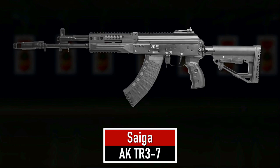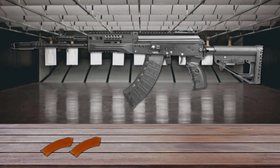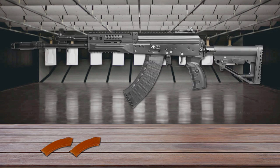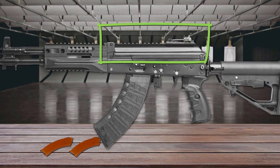Number 10 is the Saiga AK-TR-37. The Saiga AK-TR-37 is a civilian version of the AK-12 and AK-15 carbines. Its receiver is made from stamped steel and features new front and rear trunnions, not compatible with earlier generations of AK. The top cover is detachable and equipped with an integrated Picatinny rail.